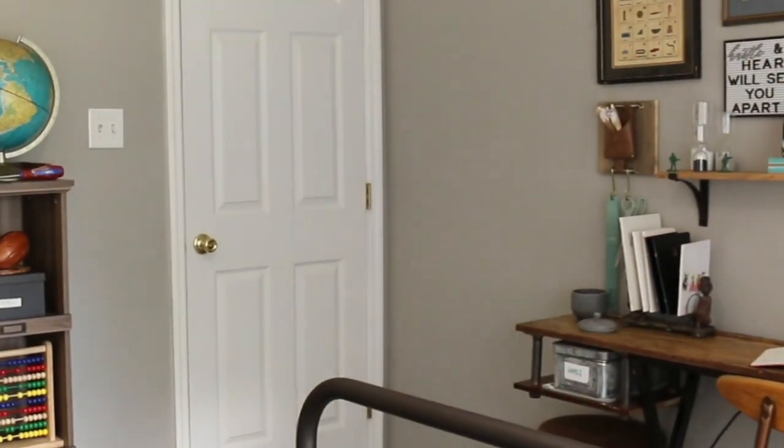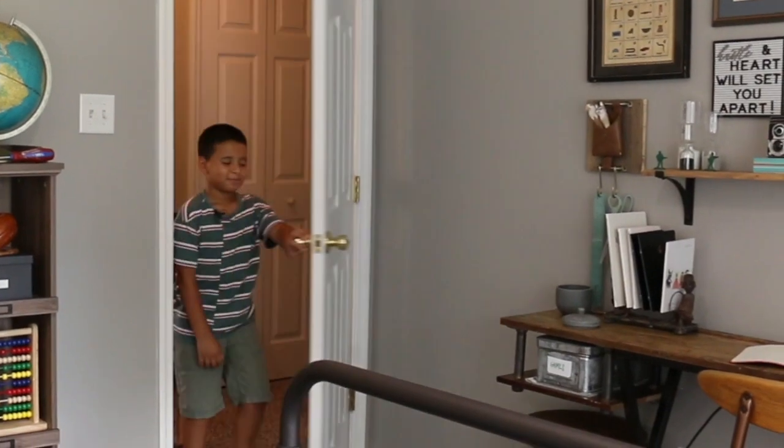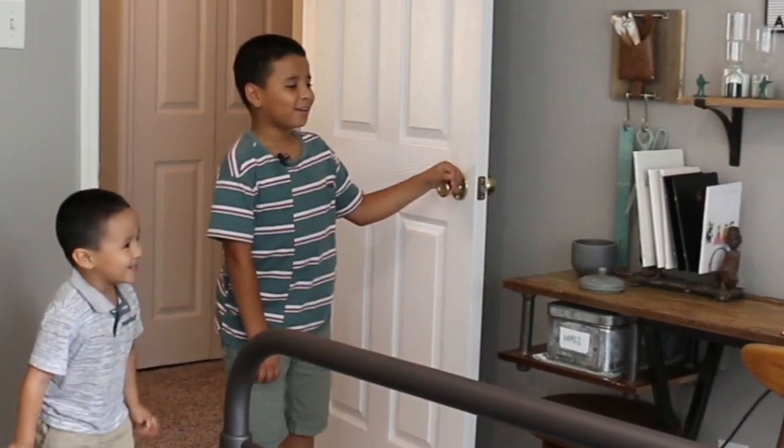David! Okay David, go ahead and come in! Can I open up? You can open your eyes. Wow! Hey everybody!